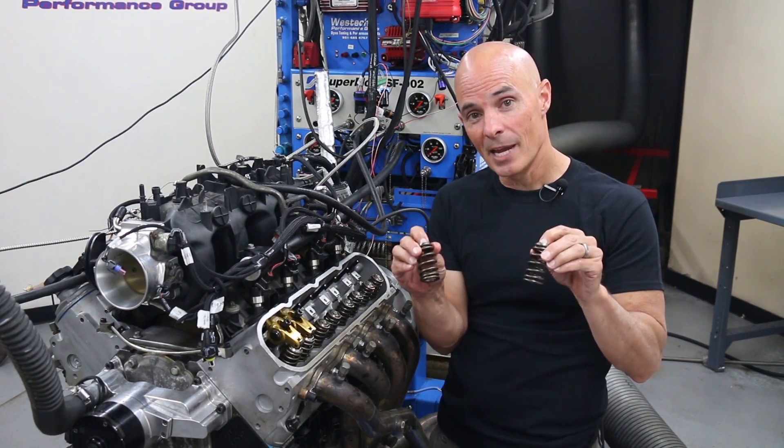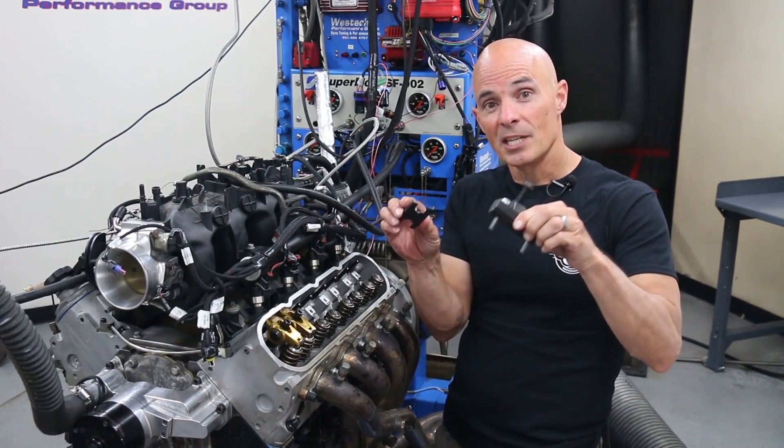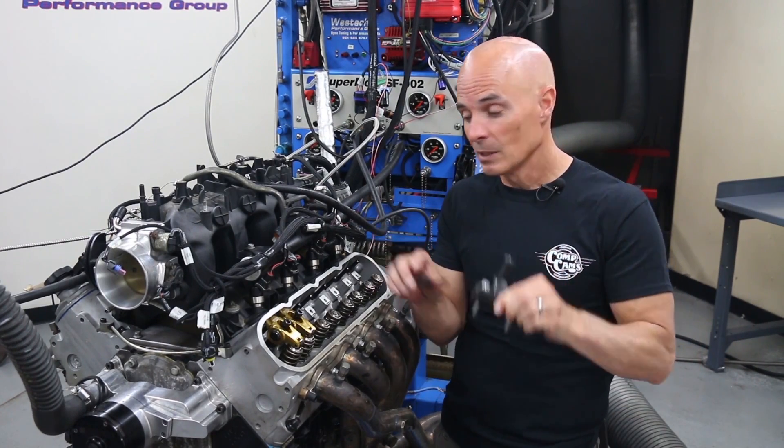26918 springs from Comp Cams. We're going to install these using this custom LS valve spring tool. Let's jump right in and get those springs installed.